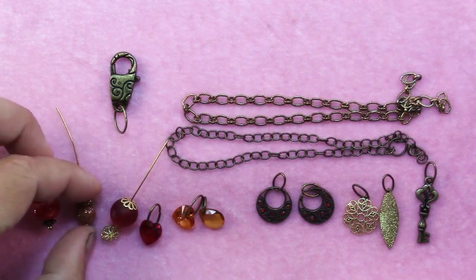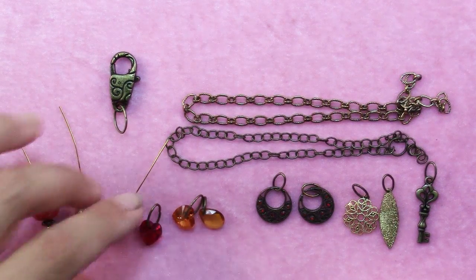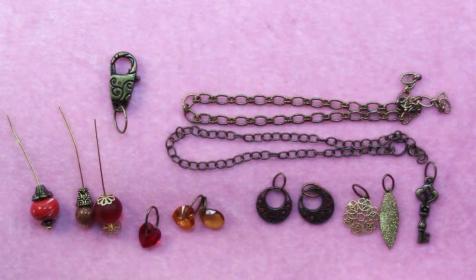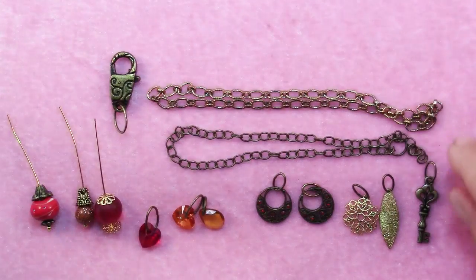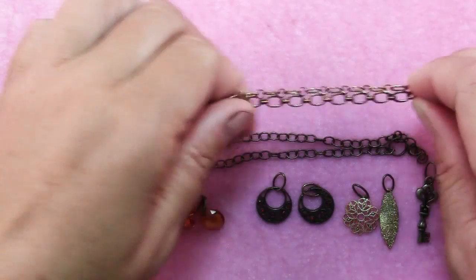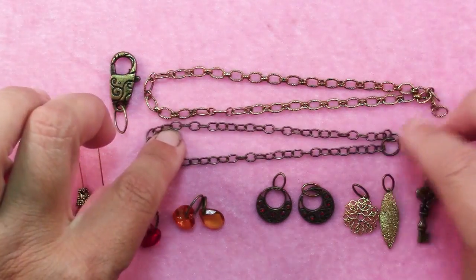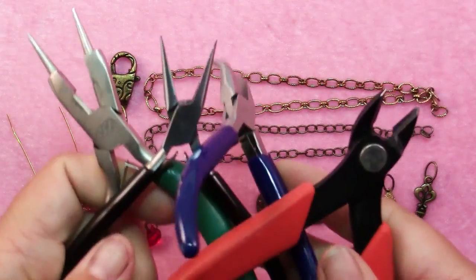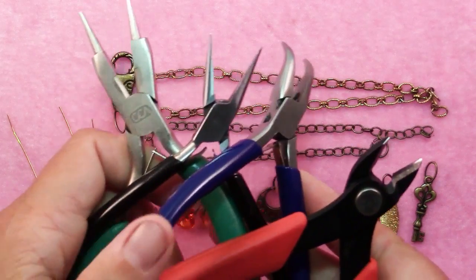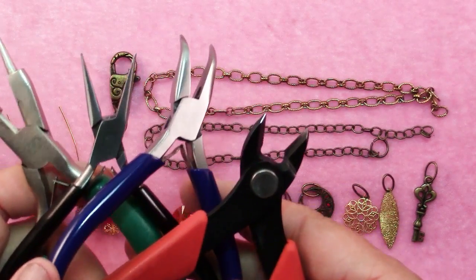For the beads, I have them with bead caps and just on head pins to make wrap loops. The only other supply you'll need is some chain to make your dangle — I've chosen two different shades of gold in chain and we'll use this in bits and pieces. For tools, it's the usual suspects: chain nose pliers, round nose pliers, and wire cutters.